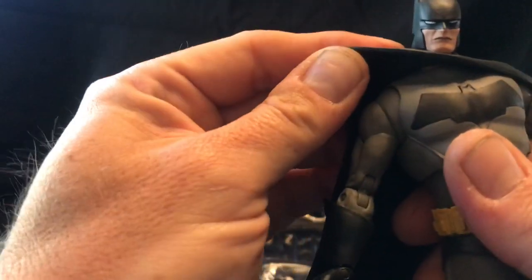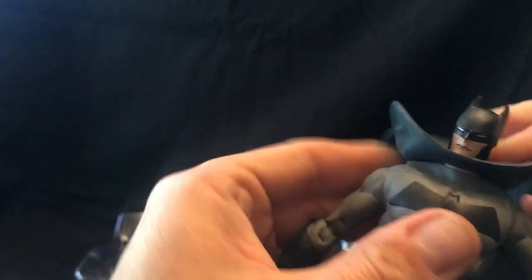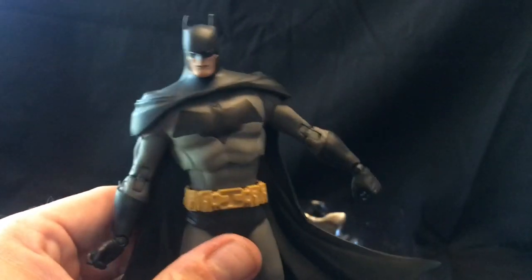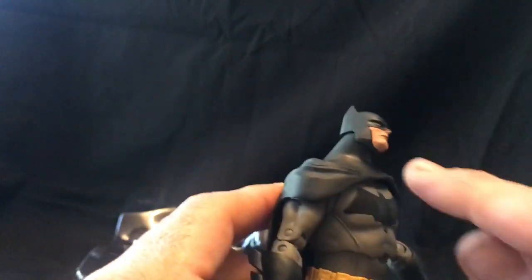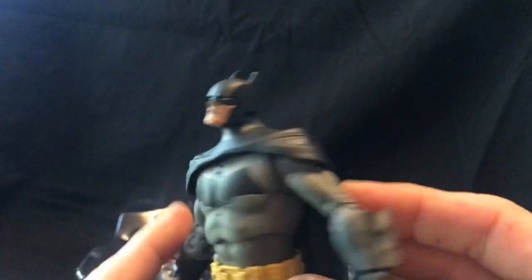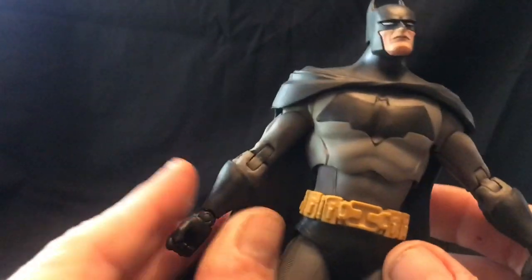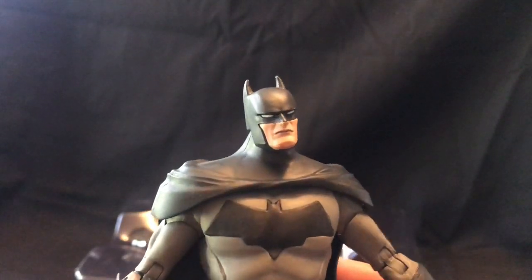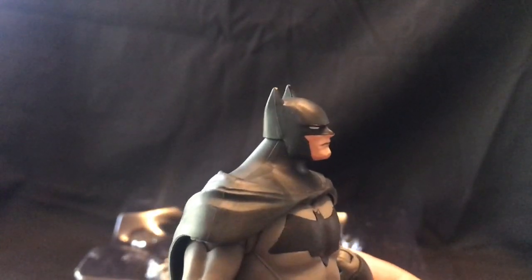There's not a whole lot of posability in the cape just because of the material it is. I suppose you could get funky and kind of bend it up, but that shows a lot of the details. We'll probably do a customization show where we show you how to maybe do some interesting things with this figure. The neck, since it's part of the cape, will be a trick when customizing. Good detail on the face, reminiscent of a hybrid Jim Lee — but not too bad. Good paint job overall.